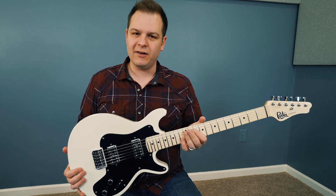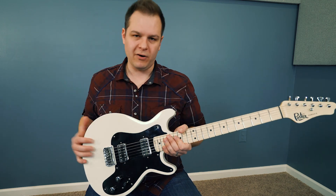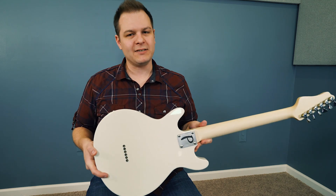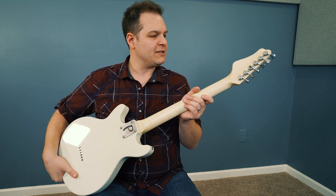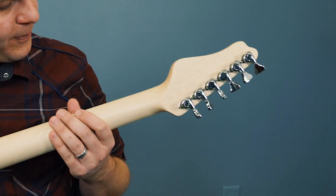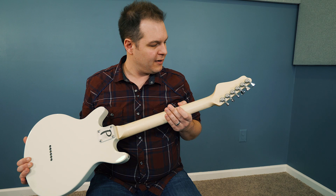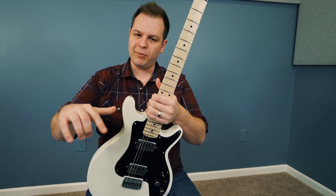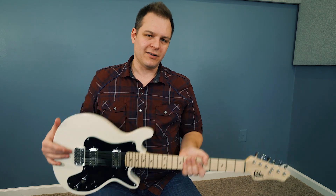It's a 25-and-a-half inch scale length, so it's like your typical Fender scale length. All the hardware is Hipshot hardware — I've heard about it before, but never played it, and I have to say it is high-end stuff. These are locking tuners with an open gear design, and they are so smooth — like butter. It's also got a Dunlop locking strap system that is really cool and low profile. It's just a very well put together guitar.